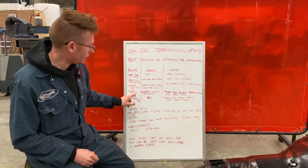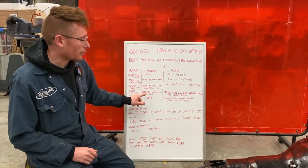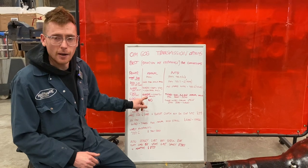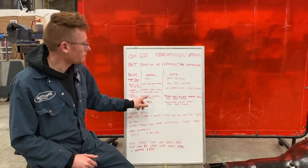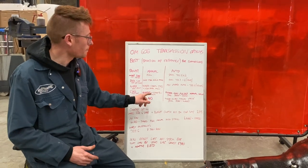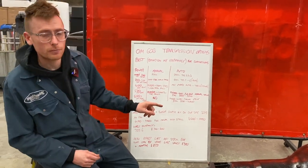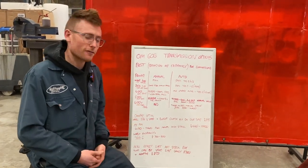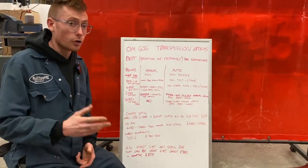Moving up to 500 horsepower — bigger manual boxes. Mainly the 53BZ and DZ BMW ZFs, really strong. The CD009 is still from the previous category, very strong. And the T56 Magnum — Tremec make a nice range of upgrade transmissions. The T56 Magnum is a beast; it's got double overdrive.